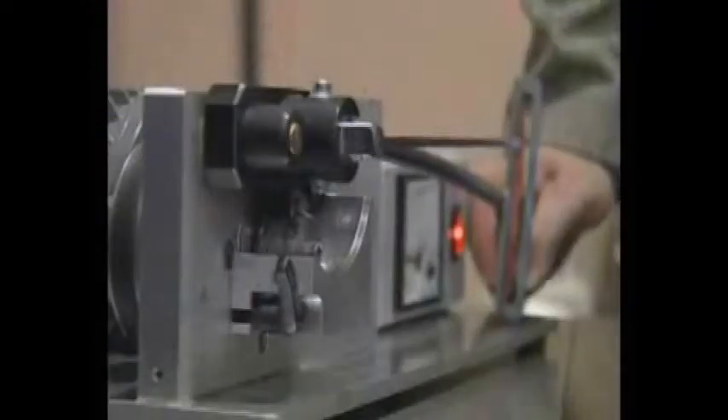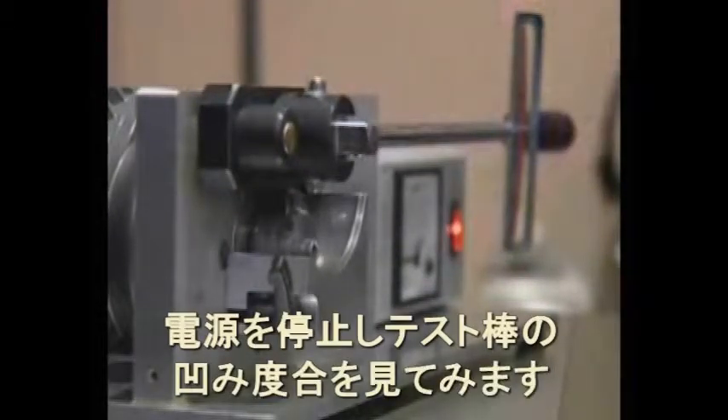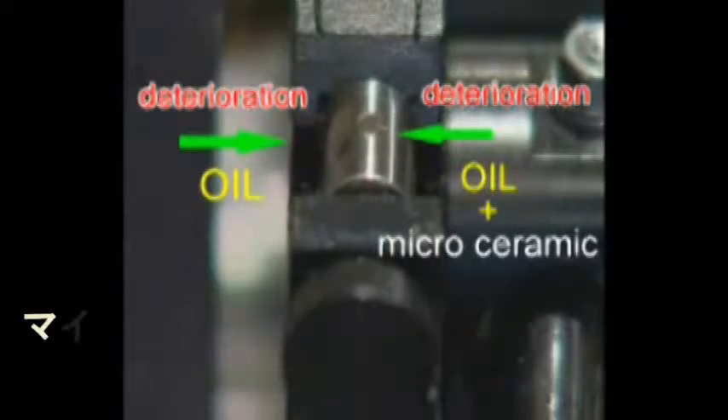What happened to the surface? There is hardly any wear on it. Let's compare the surface after working with regular oil versus micro ceramics. The result speaks for itself.